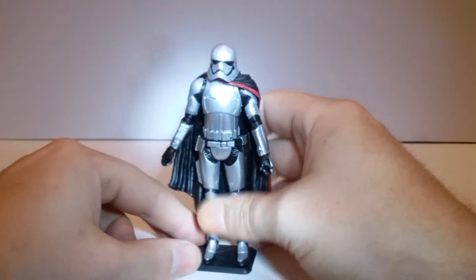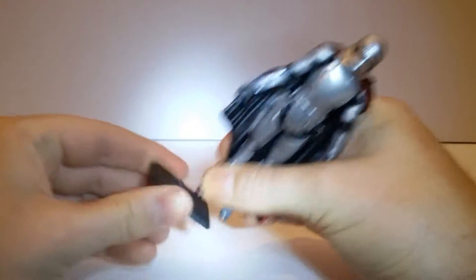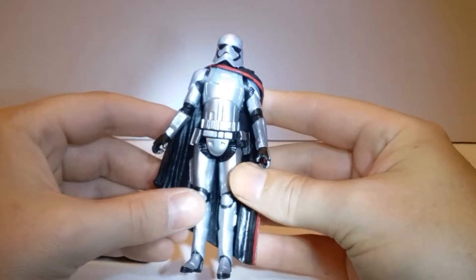All right, take a look at her. I do have her on an aftermarket GI Joe stand — modified and trimmed it up a little bit so she would fit.